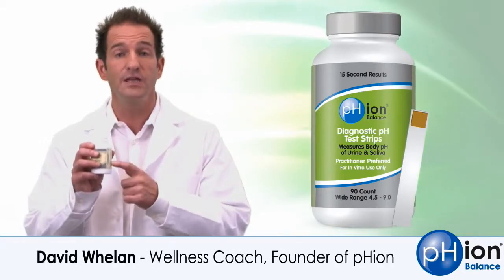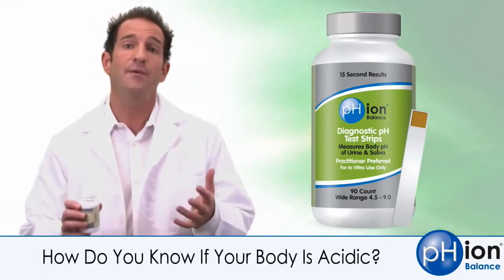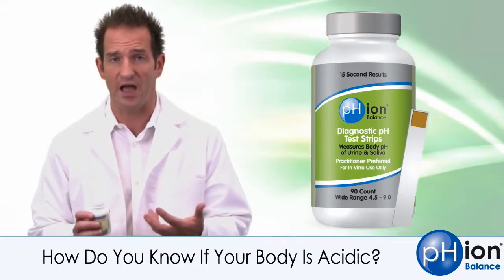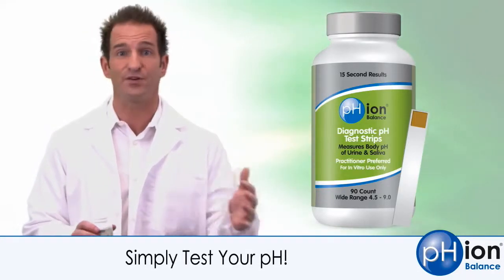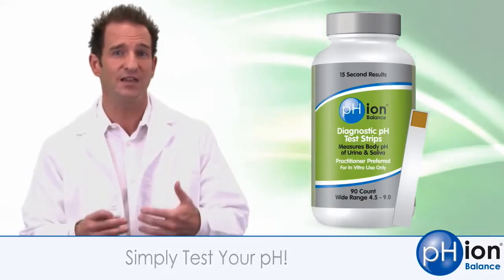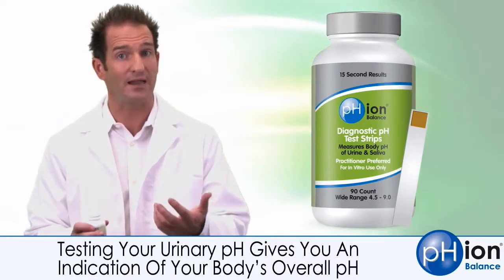Hi, David here to talk about our newly improved diagnostic pH test strip. One of the most common questions I get from people is, how do I know if I'm acidic or not? And the answer is simple — you're going to test. Test your urine first thing in the morning. If it's below 6.5, then you're acidic. If you're in the 4.5 to 5 range, you're really acidic. But at least then you'll know what steps you have to take in order to correct that and get your body into balance.